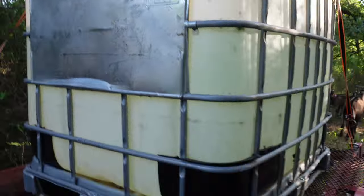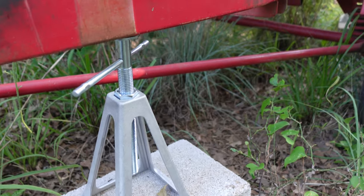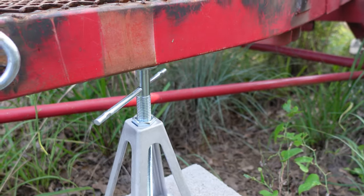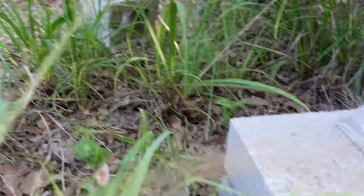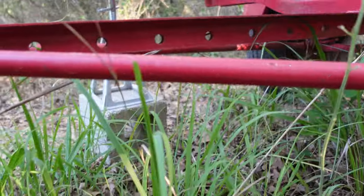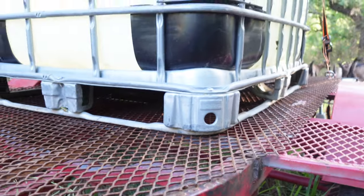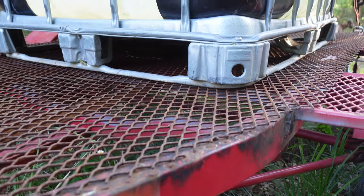I found these little supports on Amazon for like $45 — I got four of them, they can hold 6,000 pounds each. I put two in the front and two in the back, and that's where a lot of this weight is being supported. It's not on the axle, obviously.